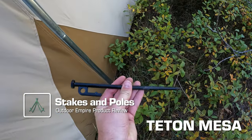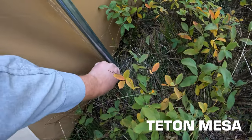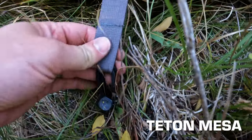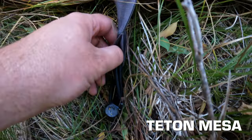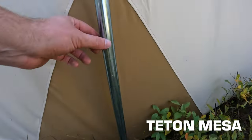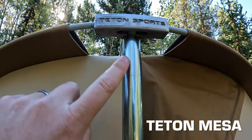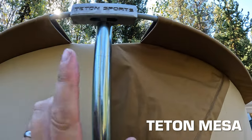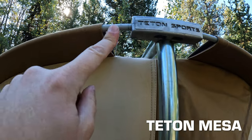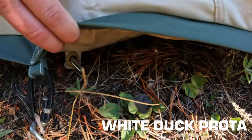Now let's look at stakes and poles. The Teton Mesa stake has a slightly different design — I noticed some rust spots after seasoning so I don't expect them to last forever, but they're easily replaced. They attach via webbing and an elastic band. The poles are galvanized steel that break down into thirds instead of halves, packing up a bit smaller in the car. You have a T-post with male and female ends, plus flex rods painted in primer gray to try to prevent corrosion.